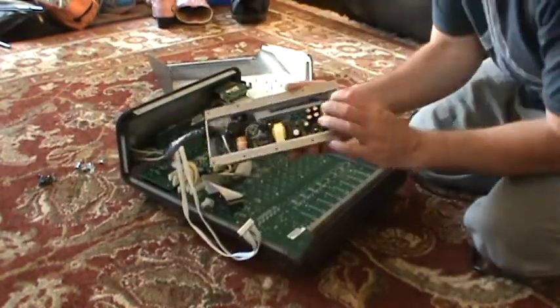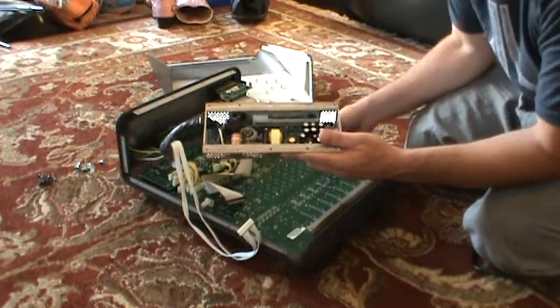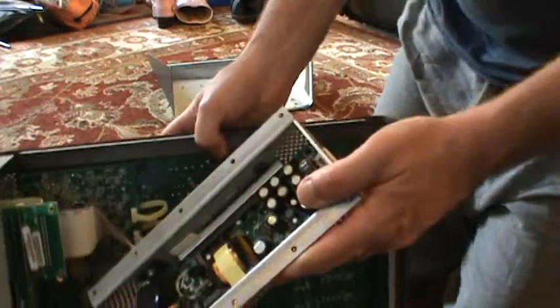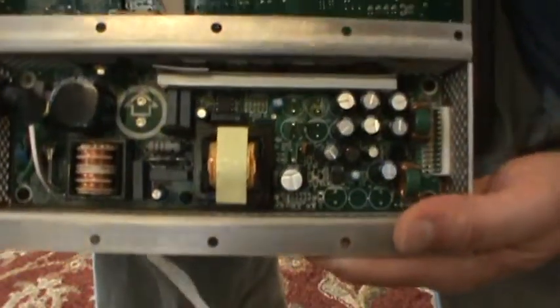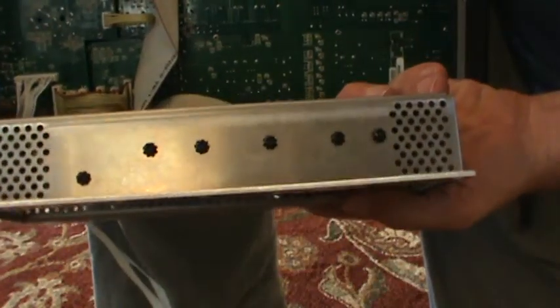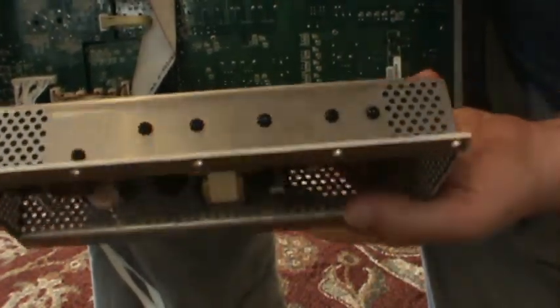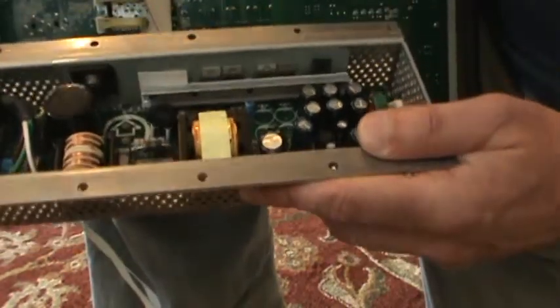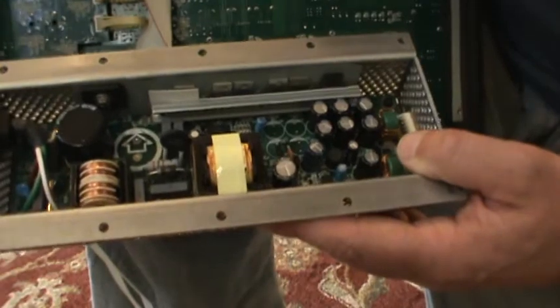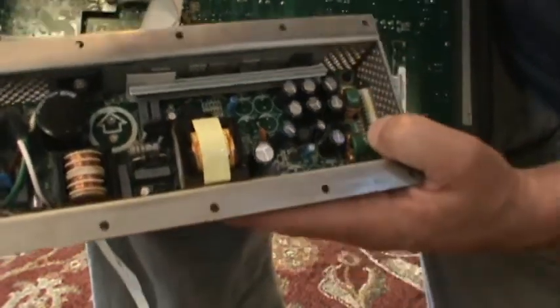Once you take it apart, you can get to the power supply, and that's where the root of the problem was for this board. I'm going to get a little closer so I can zoom in a bit. I didn't take the board out this time because it's a little bit of a pain, but when you take the board out, on this side where the semiconductors are located, you've got to take out all those screws. There are also four different screws in the corners — it's a little bit of a pain, but you can do it.